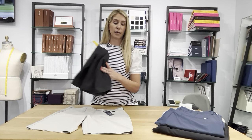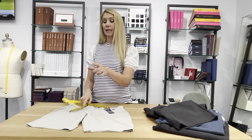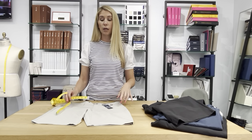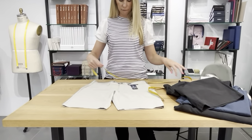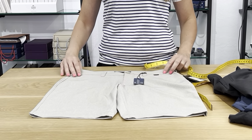Grab your tape measure — this tan short is the size 30. We're going to measure the waist, the rise, the thigh, the inseam, and the hem. If you have a guy, or you're a guy, and your favorite short doesn't fit or you can't find it, take your tape measure, compare it with my measurements, and you can see if you need a size 30 or a 32.